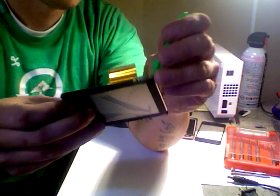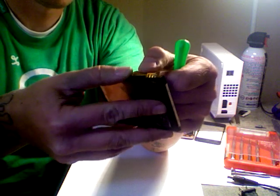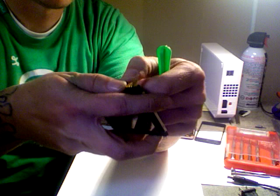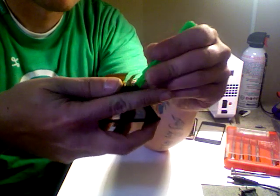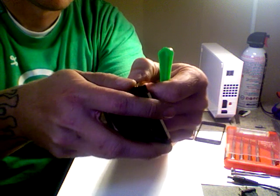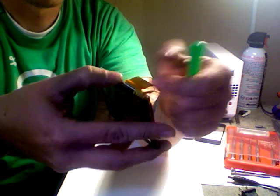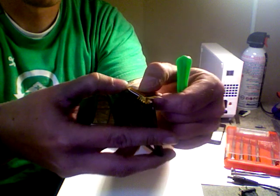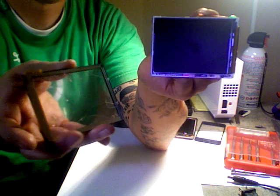So basically just slowly work that out, and once you can feel it kind of separate you can actually grab the LCD screen ribbon cable. If there's a lot of resistance I wouldn't pull very hard on this cable, but if you feel it opening up it's okay to give it a pull.